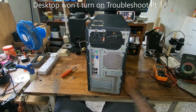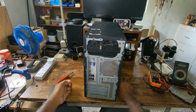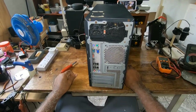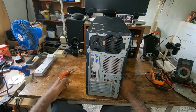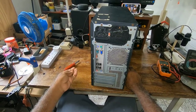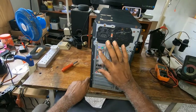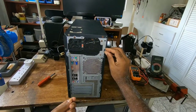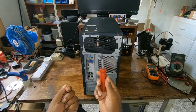In this video I'll be troubleshooting a desktop that won't power on. One time it was working, next thing when you come to power it on it refused to come on. Before you tackle your desktop if it won't power on, make sure you disconnect all the cables at the back and take out the screws — it carries four screws, two on each panel. Make sure you take them out using a Phillips screwdriver.